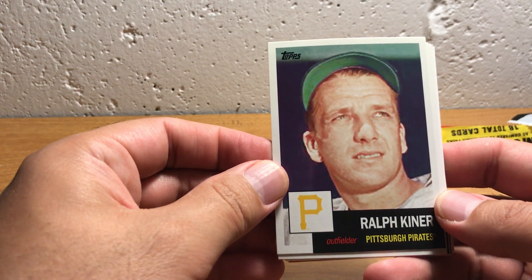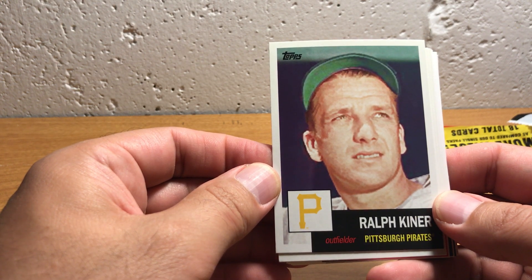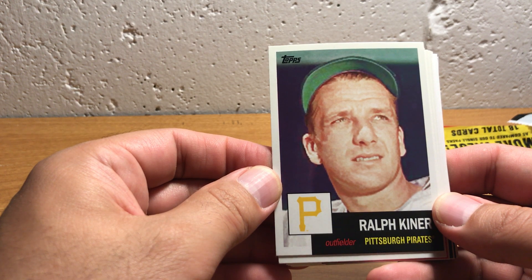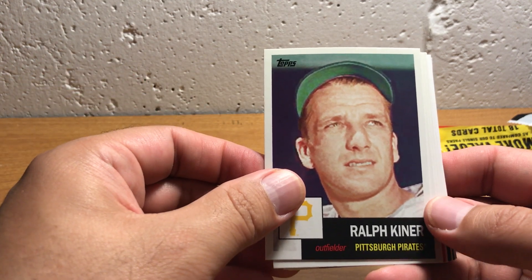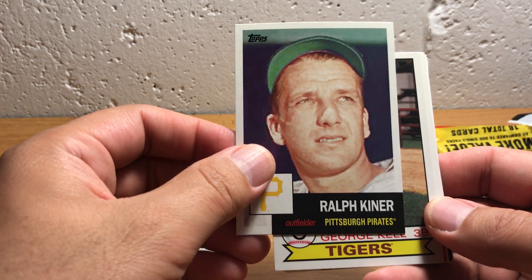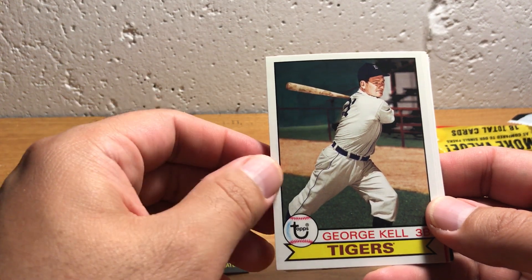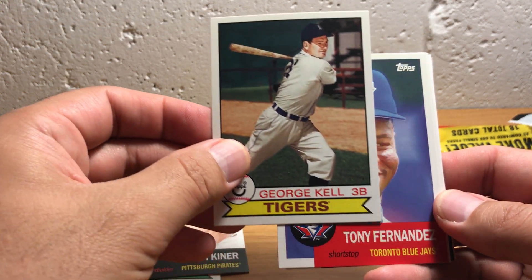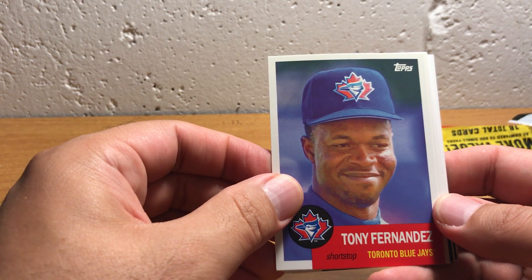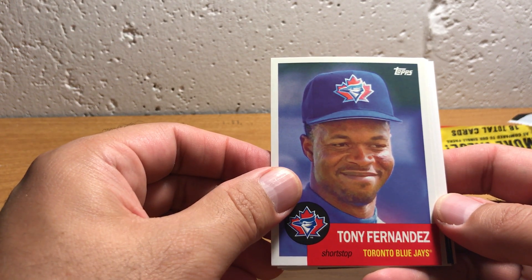Okay, so this is Ralph Kiner, and this design is a 1954 Topps design. Another Hall of Fame-caliber player. Then another old school player, George Kell, also in a '79 Topps design. Here's Tony Fernandez — not a long-time retired player, but definitely retired by the time this set came out — another 1954 Topps design.